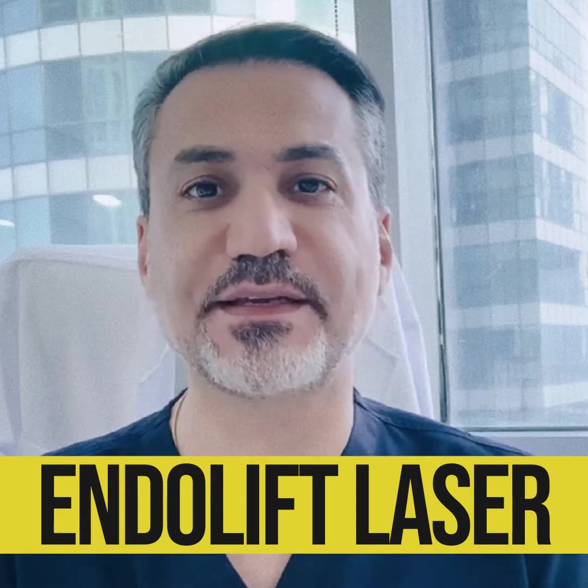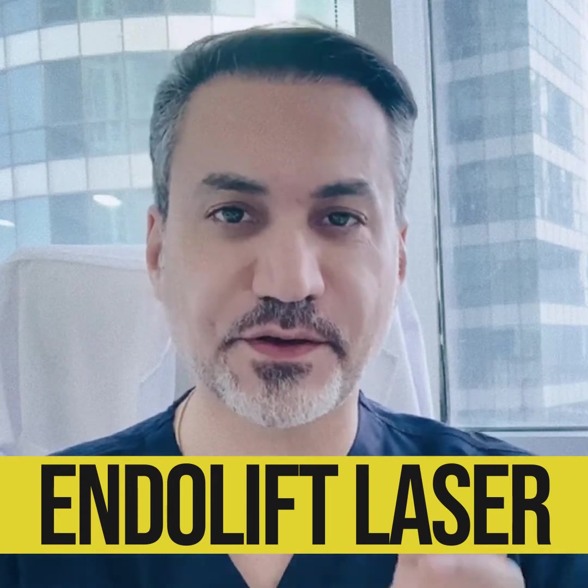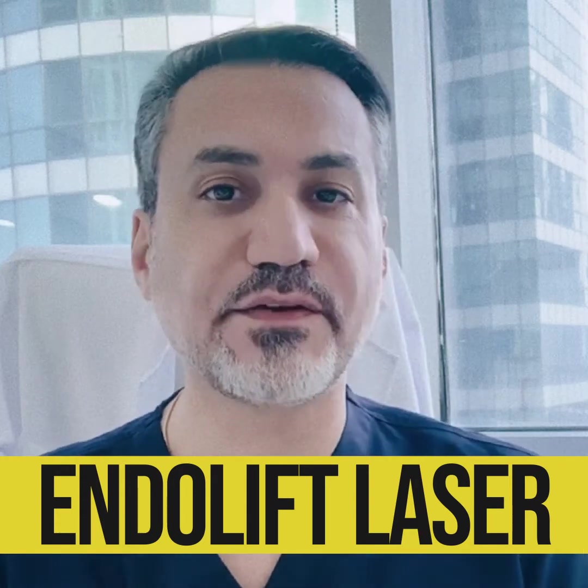With Endolift laser, we can get rid of all of this fat if it is in a small size. Even if it is in a bigger volume and size, we can do Endolift laser with a little bit of help from liposuction.